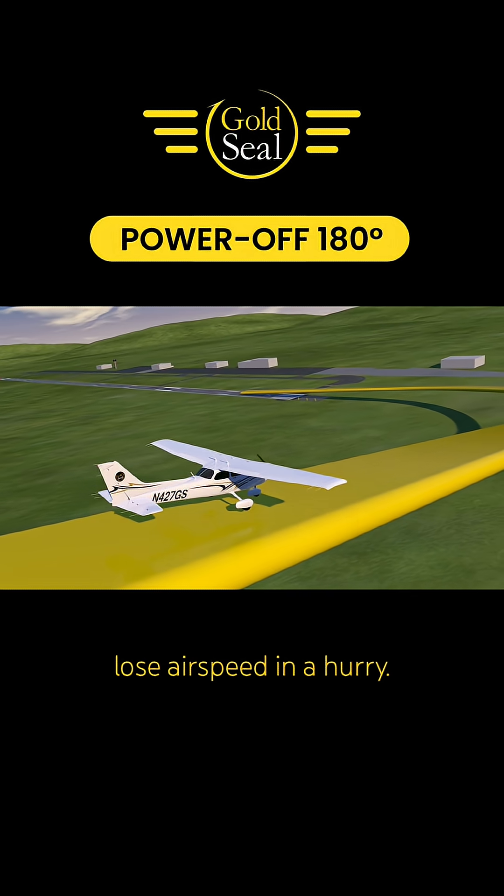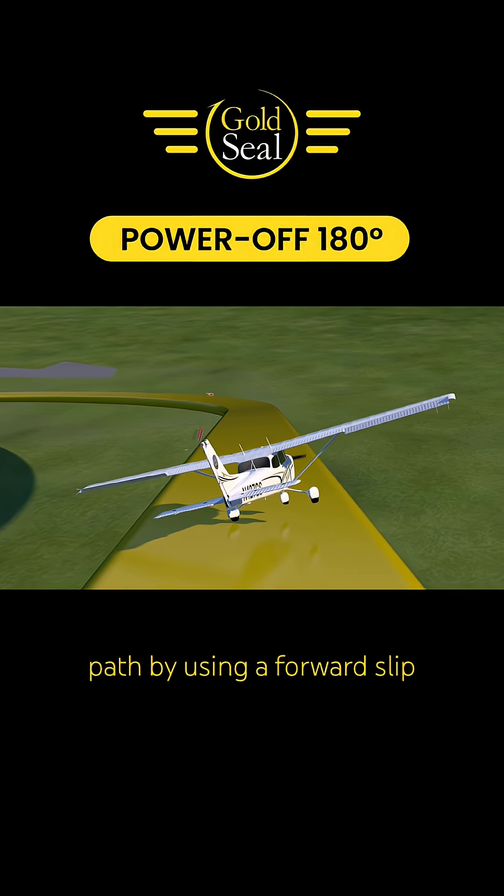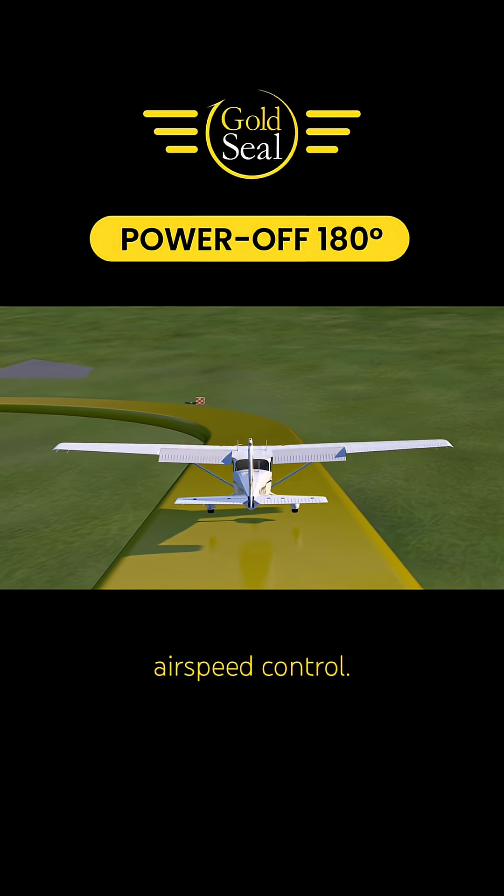If you try to gain altitude back, you'll lose airspeed in a hurry. Adjusting your flight path by using a forward slip or extending the flaps, for example, can help you lose altitude while maintaining proper airspeed control.